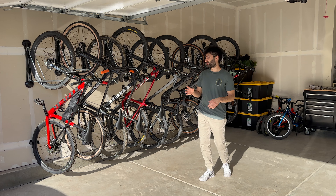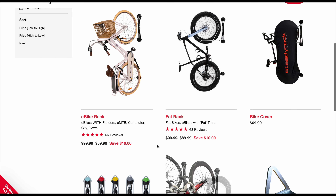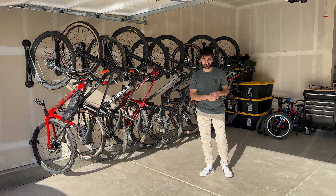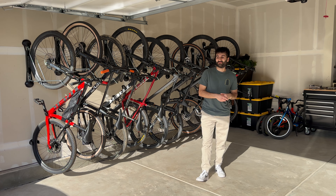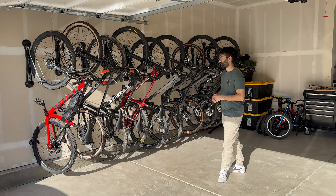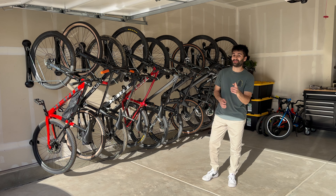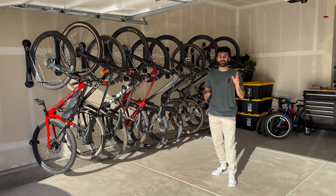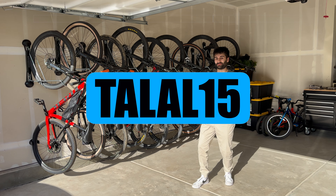SteadyRack was always out of my price range because just one of these bike racks costs $100 retail — they're on sale right now for $90 — but they only hold one bike, so definitely more expensive than the Amazon racks I had. But since I have a YouTube channel, I decided to reach out to them, and they agreed to send me two racks, so definitely shout out to SteadyRack for that. I liked the rack so much that I ended up buying eight more myself, which is definitely a huge investment, but I think it's worth it. I do have a discount code for 15% off straight from SteadyRack — just go to checkout and type in TALAL15 to get 15% off for the next 30 days.